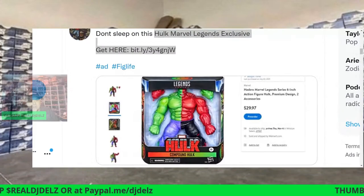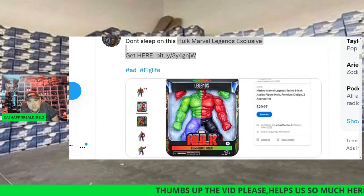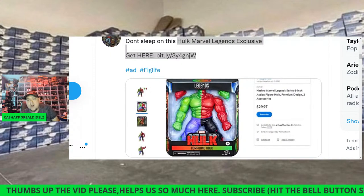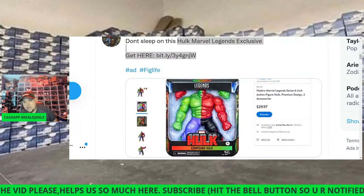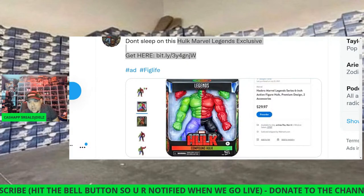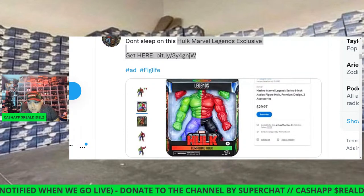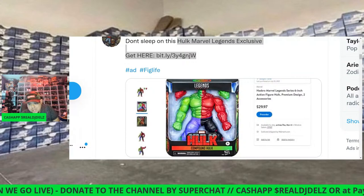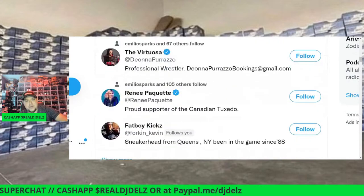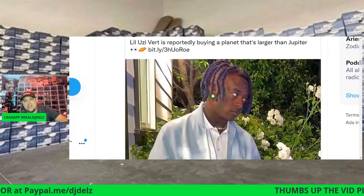They released a ton of collectibles today — these are exclusives. The Red Hulk — I sold one for like 70 bucks, and now they're coming out with a half-and-half Hulk. You may want to pick one up. I got like three of them from Target, flipped one to break even, and my son has one to play with. If you want it, the link is in the chat.